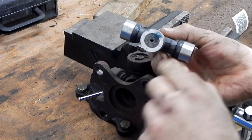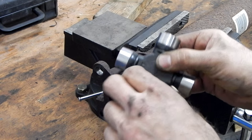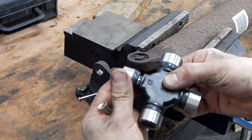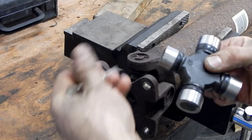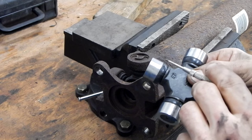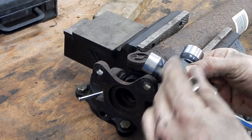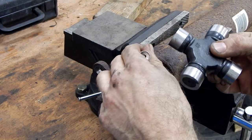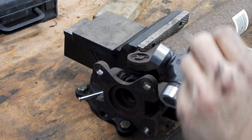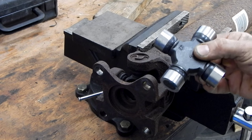Here is our new U-joint. This one's greasable — it has a cap we can put in after we add a little grease, so it's serviceable. These caps will come off just like that. The caps have needle bearings in them, so as you pop the caps off, if they're dry or you're not careful, they can actually fall out. That's not a huge deal since we're replacing the old ones, but on this new one it is a big deal — we want to be careful that we don't mess up those needle bearings.